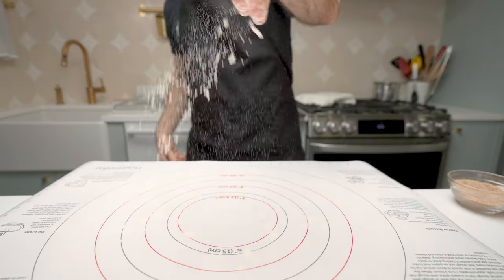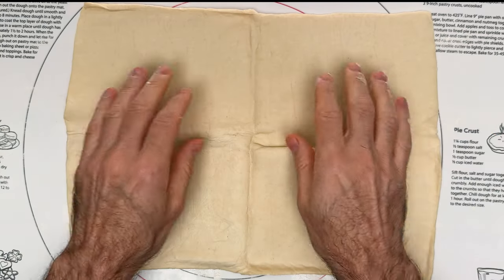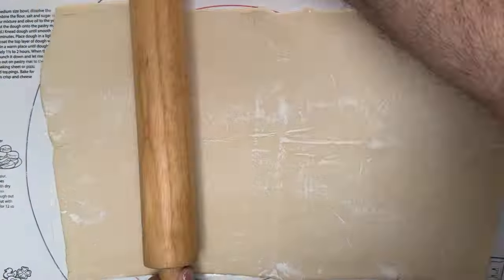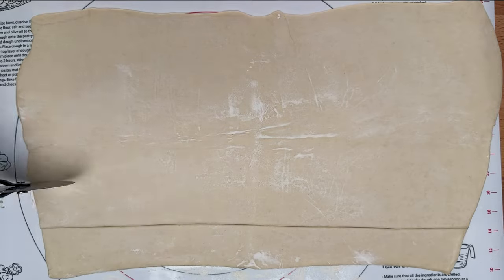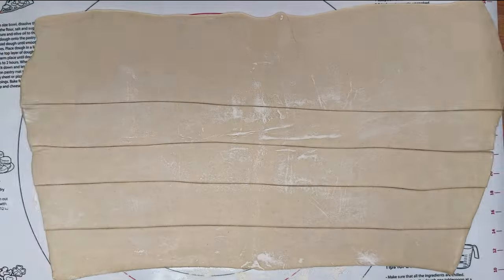Flour your surface and lay out your puff pastry. Sprinkle a little extra flour on top so your roller doesn't stick. Roll it out to about an eighth of an inch thick. Now cut one and a half to two inch pieces — we're not looking for perfect. These should be rustic looking, so don't put too much pressure on yourself.